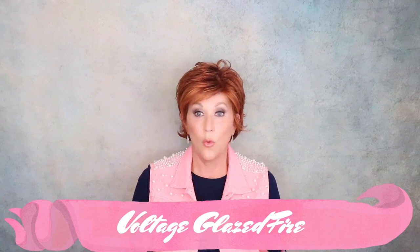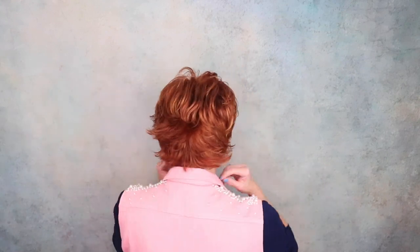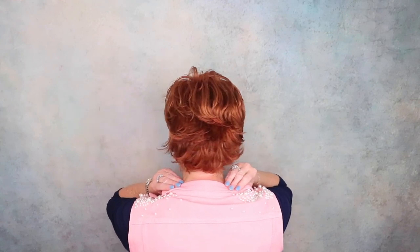This is Raquel Welch Voltage in Glazed Fire — another wow color. Look at how gorgeous this color is. This is a basic cap. I just showed you Envy's Kimberly, which was a hand-tied cap with all the bells and whistles. This is the other end of the spectrum — basic, open-wefted. Everything doesn't have to be hand-tied. There are wonderful basic wigs out there that you don't have to break the bank to get, and Voltage has been around forever for a reason. Great, great wig.